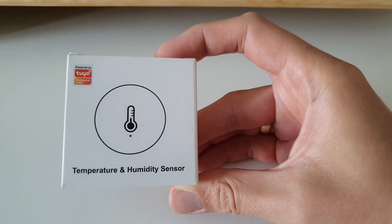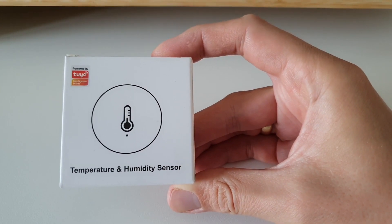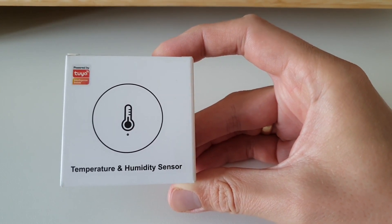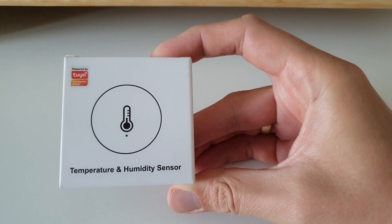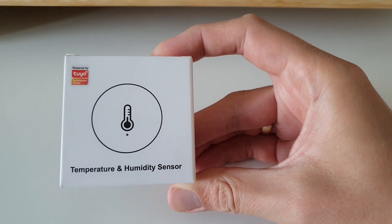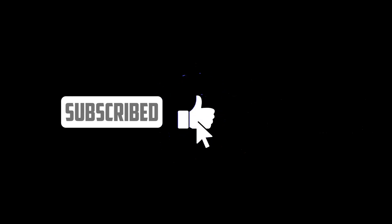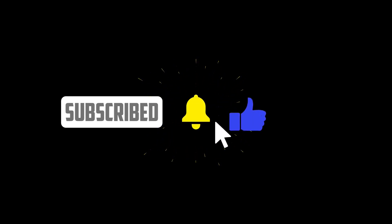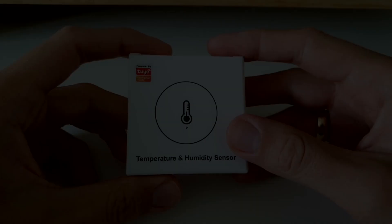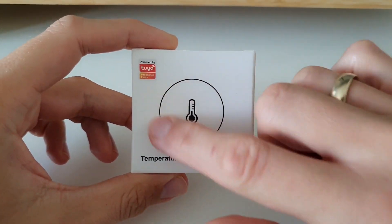Unboxing and review of a temperature and humidity sensor powered by Tuya. This time it's a round-shaped sensor — the last one was a rectangle on Wi-Fi, this one is Zigbee. Let's see whether this one can beat the Aqara. Welcome, let's go. We should start from the box — you can see that the sensor is a round sensor.